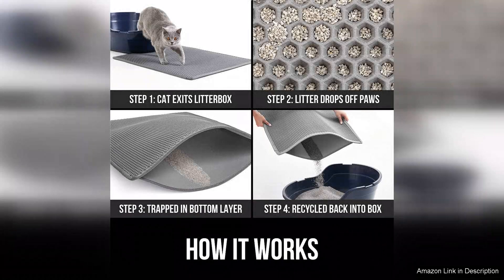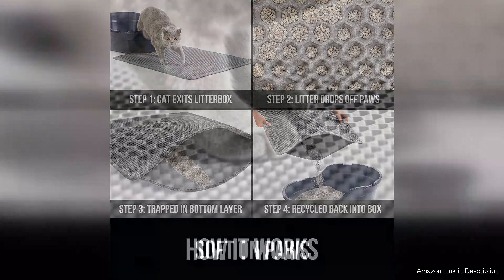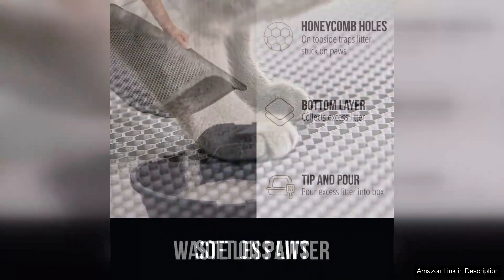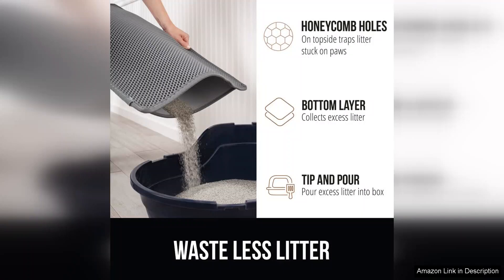One of the standout features of this mat is its impressive size, providing ample coverage around the litter box. The generous dimensions allow it to trap stray litter effectively, minimizing the mess. The honeycomb pattern is not just aesthetically pleasing — it serves a functional purpose by locking in litter and making cleanup a breeze. Simply shake it out or vacuum and you're good to go.